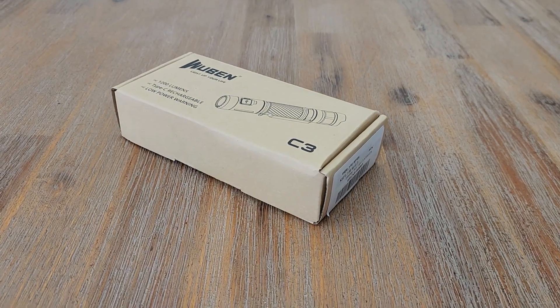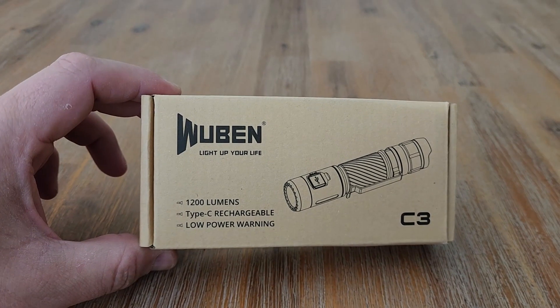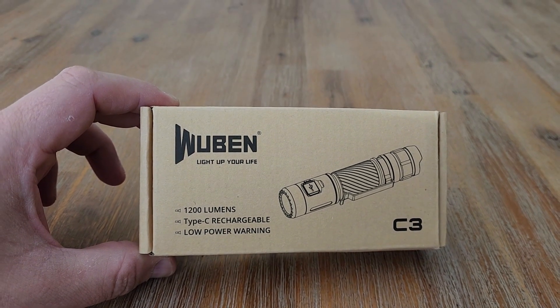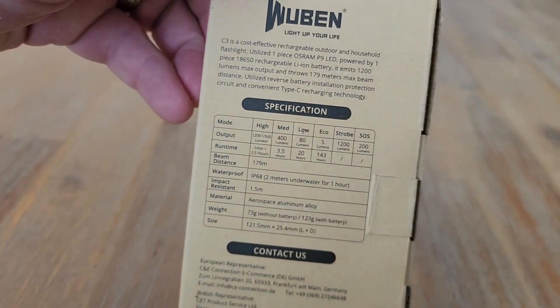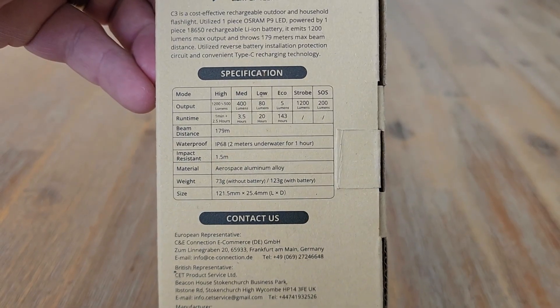Today we're going to be looking at the Wubin C3 rechargeable flashlight. Here we have in the box a 1200 lumen Type-C rechargeable. All of the specs you might need to know are on the back here. So let's have a look inside.